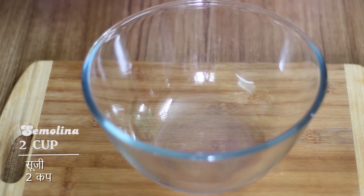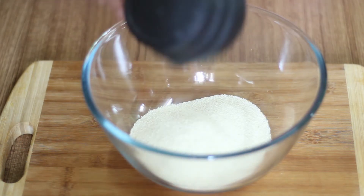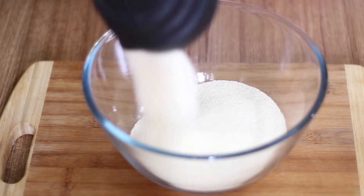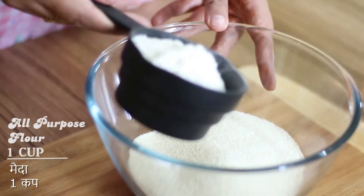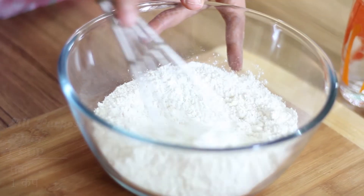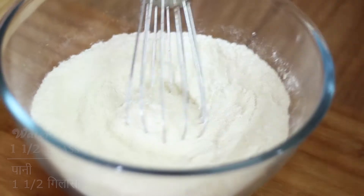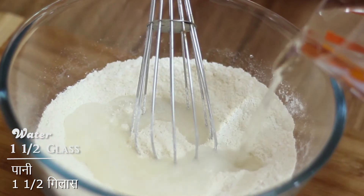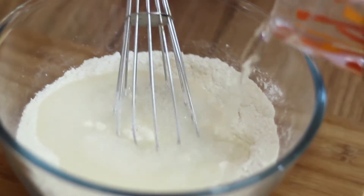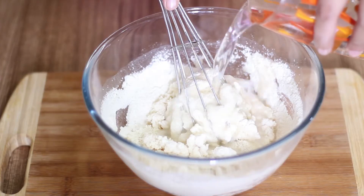First, we will add 2 cups of suji and rava, which is around 300 grams. Now we will add 1 cup of maida, which is around 150 grams. Mix it.